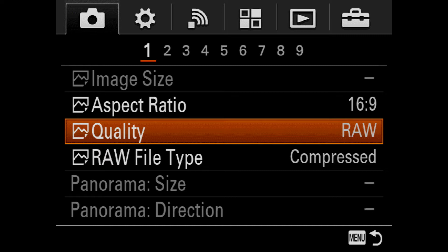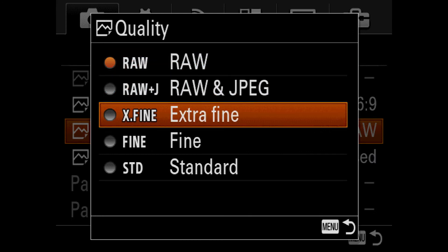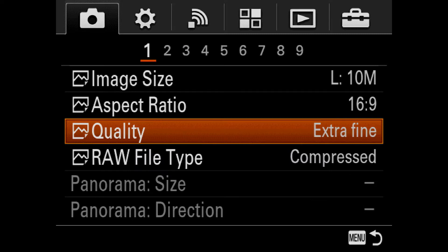Once you're in manual, you have to decide on what kind of file structure you want to shoot. Most of you are gonna be shooting JPEG. There's nothing wrong with this, but you're just gonna have to make sure there are more things set in the camera before you start your time-lapse.